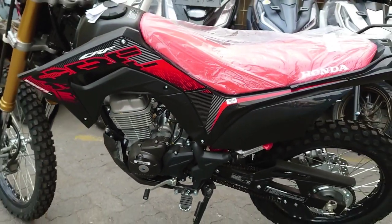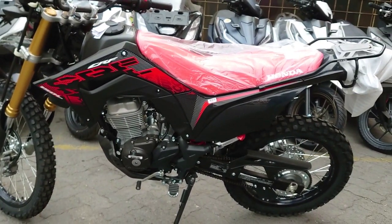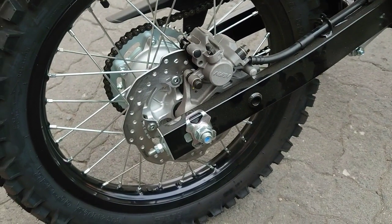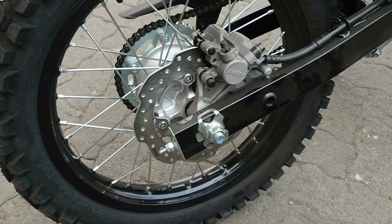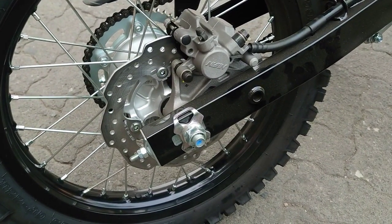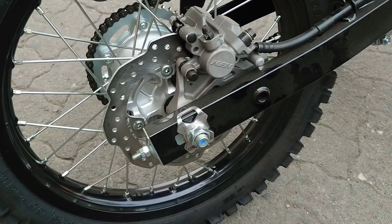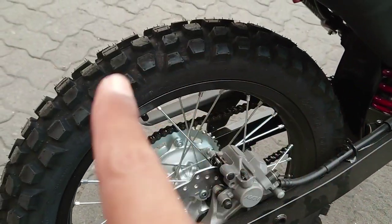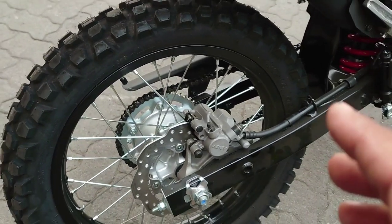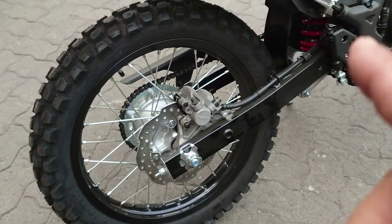Tampilan untuk CRF dari sisi sebelah kiri seperti ini. CRF ini perlu kalian ketahui harganya kalau tidak salah 37 jutaan. Remnya yang di belakang sudah cakram, single piston. Lalu bannya dengan kembang-kembangnya seperti ini, dan yang di belakang pun masih menggunakan jari-jari.